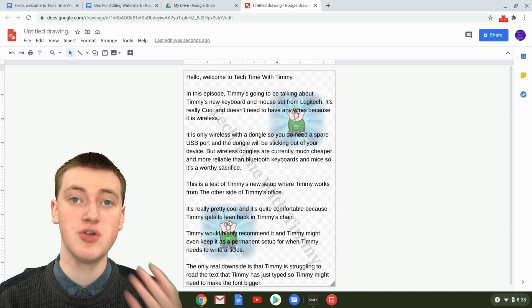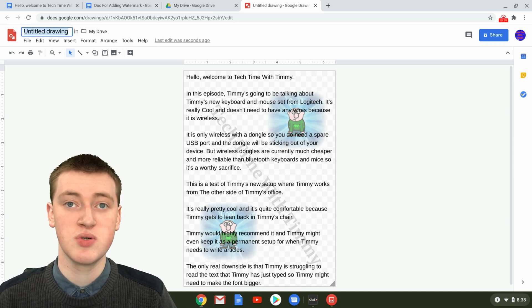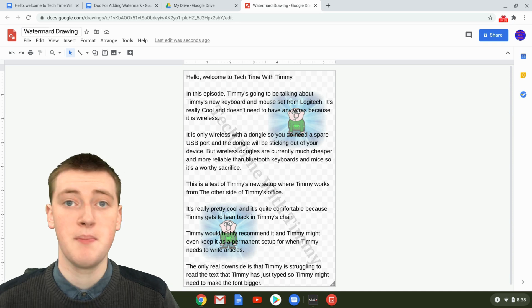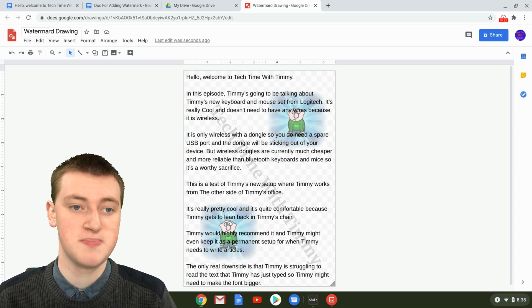Before inserting, you'll need to name the drawing if you haven't already. Timmy will name this one 'Watermark Drawing.' If you have a lot of different watermarks, you may want to give them more specific names.